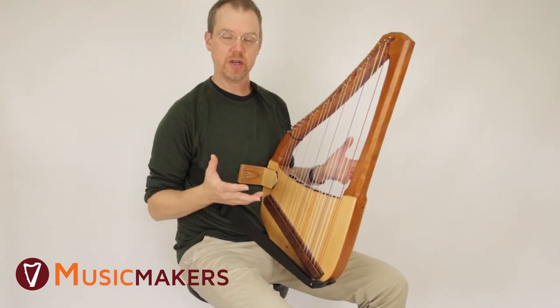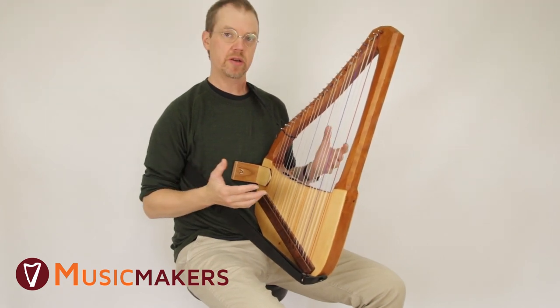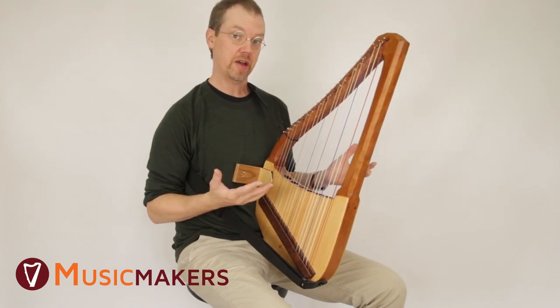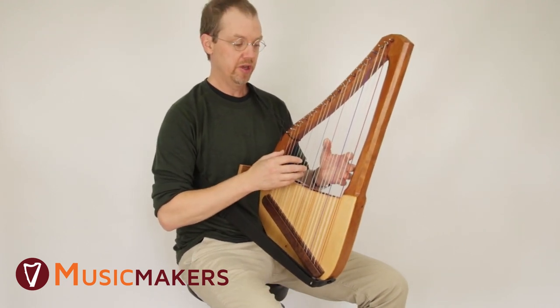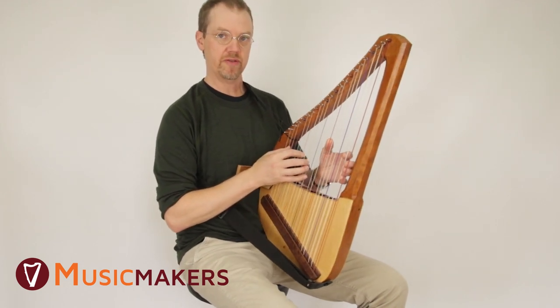Before I talk about that, I just want to remind you that trying to hold this new instrument is going to be uncomfortable as you start, and it's just going to be that way until it's not anymore. The only way it becomes comfortable is by spending a lot of time with it — the more time you spend with it, the less awkward it's going to feel.